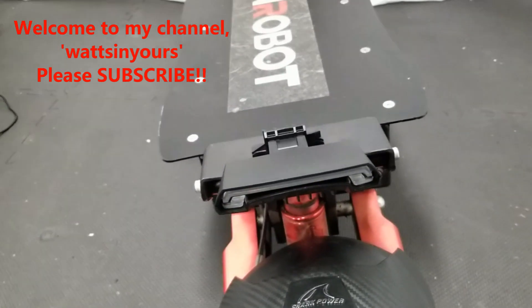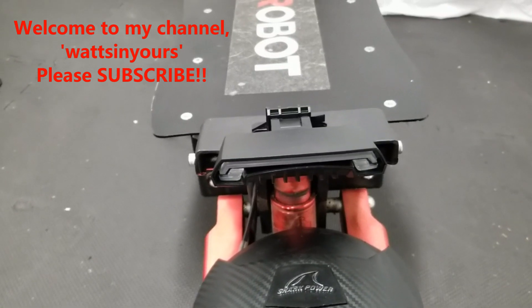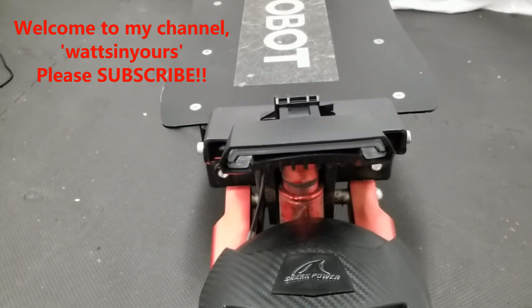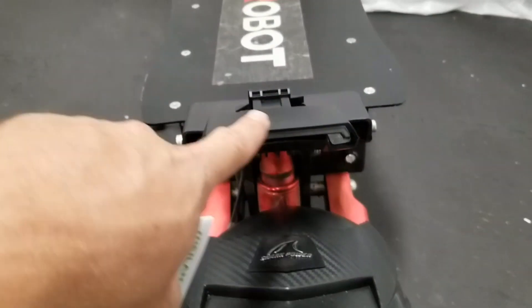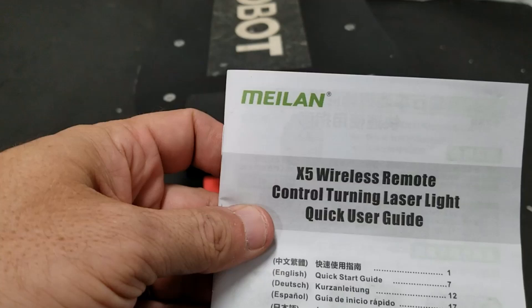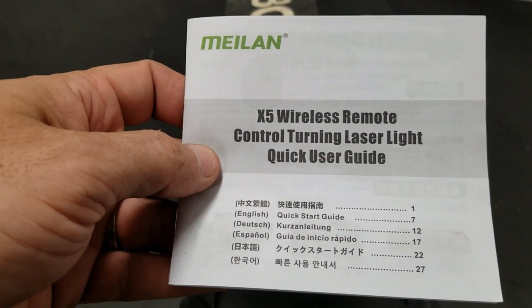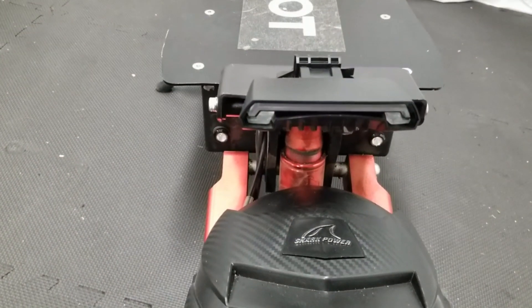Hey YouTube, welcome back to my channel. I just wanted to do a quick review on this tail light blinker indicator that I added to my Nami Robot RS7. This light right here is a Milan X5 wireless remote controlled turning laser light. I'll go over some of the highlights and then show you how it works.